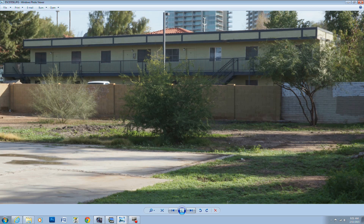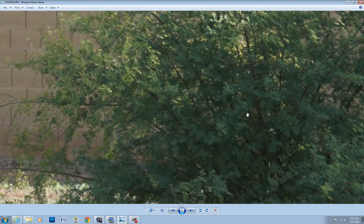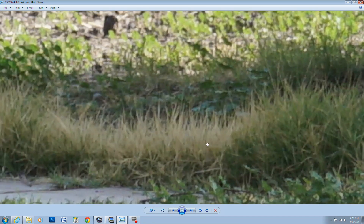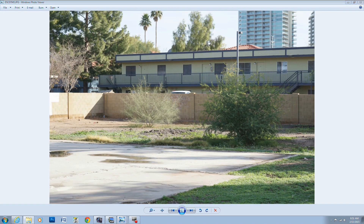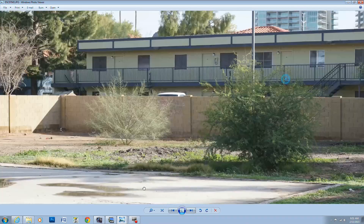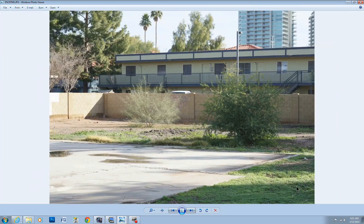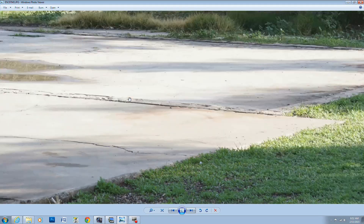At f/4.5 wide open at 50mm, it seems fairly decent and sharp — nothing crazy. The grass just in front of the focus point is slightly soft. Skipping to f/9 at 51mm, everything is kind of coming together. The 51mm focal length seems to be a sweet spot in the middle of the zoom range, but it's still a little soft in the corners — only the center of the lens seems very sharp.